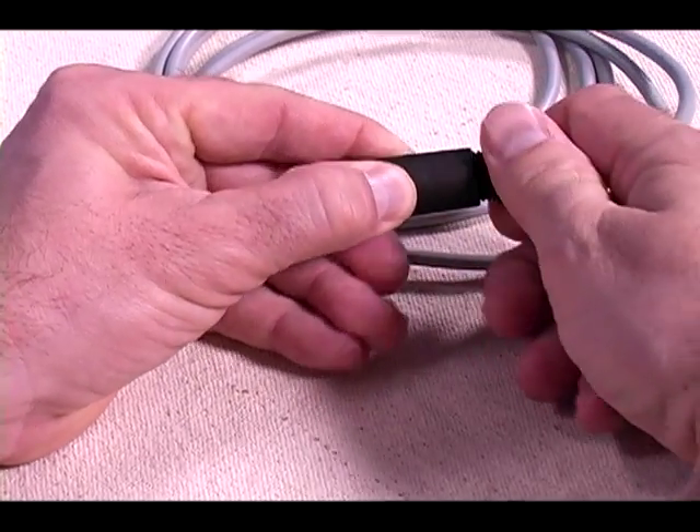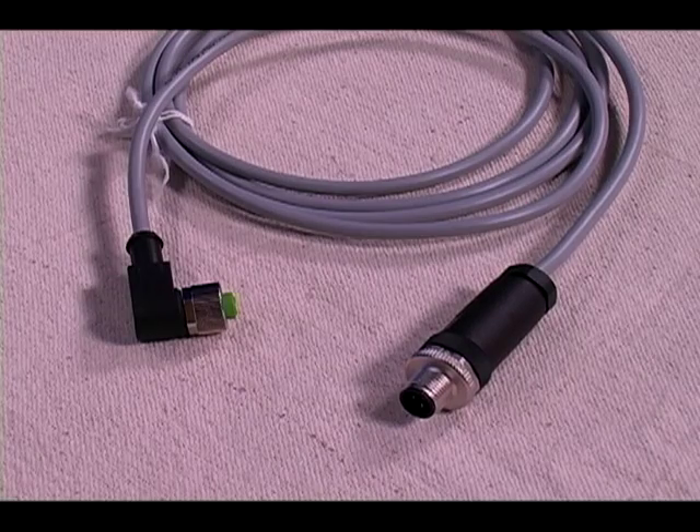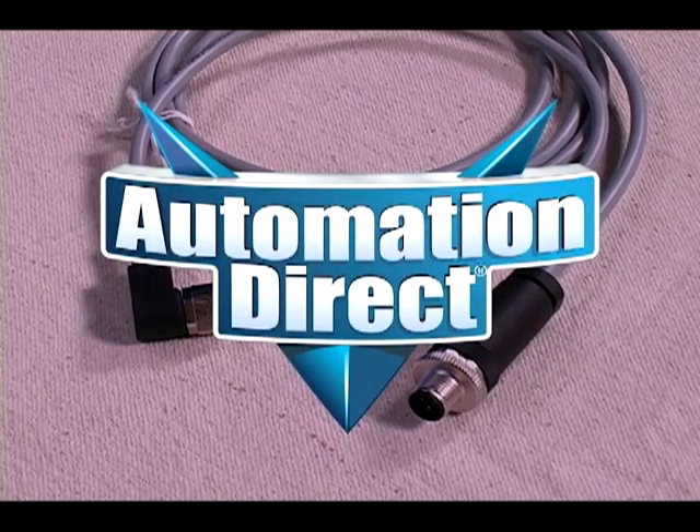This will give us an IP67 rating when all the parts are tightened onto the cable. Now our cable is complete. I want to thank you for watching this AutomationDirect tutorial.